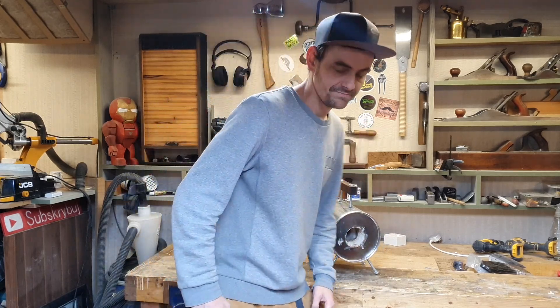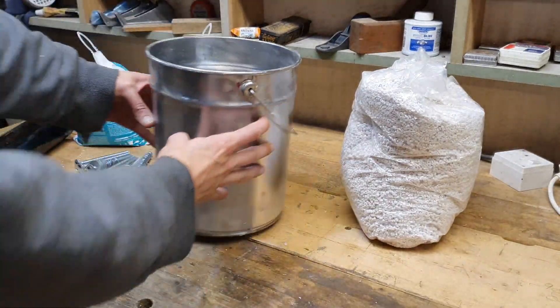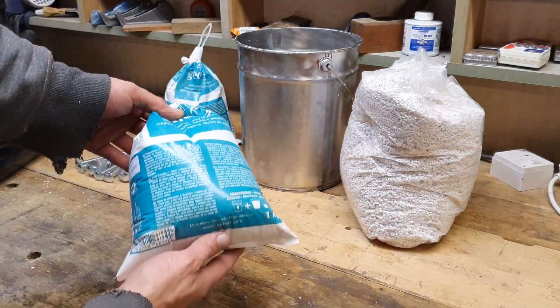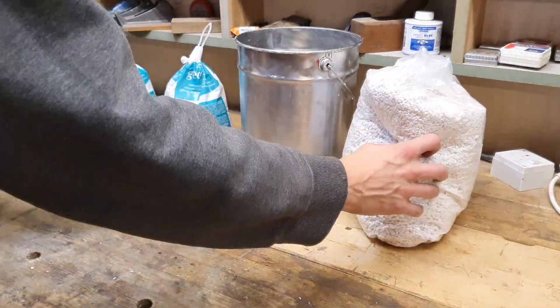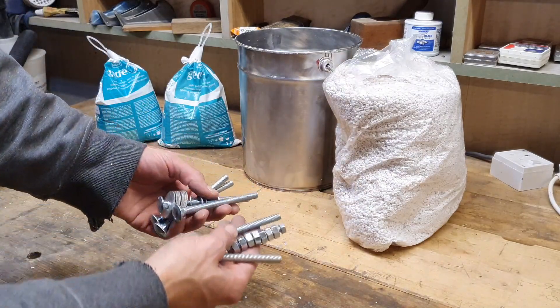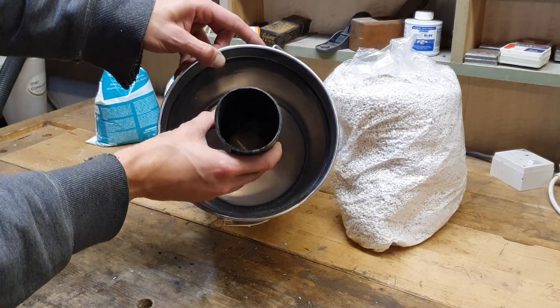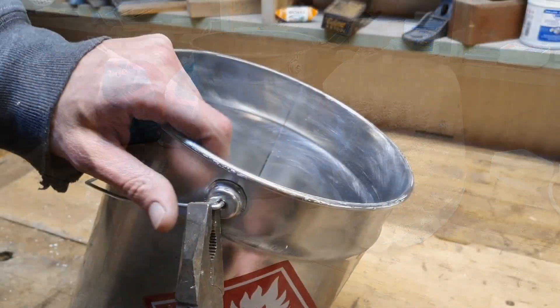So I have here a five liter empty paint can, two kilos of plaster of Paris, and perlite, plus a couple of bolts, nuts and washers, and a dump pipe to create a space.